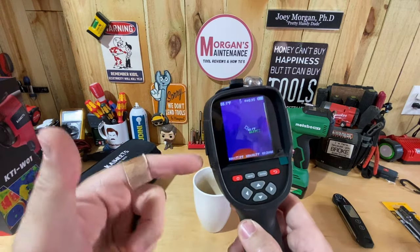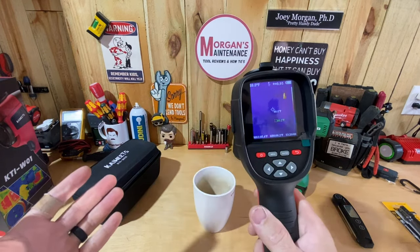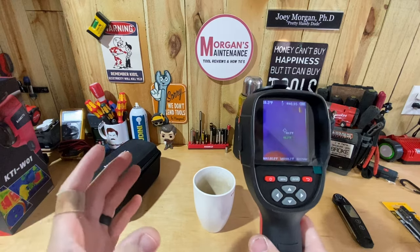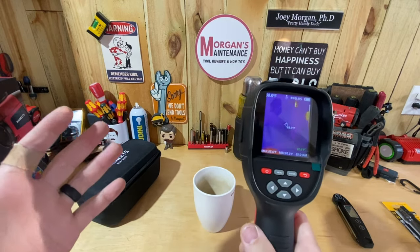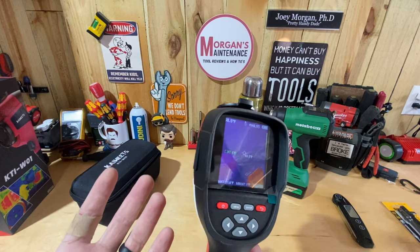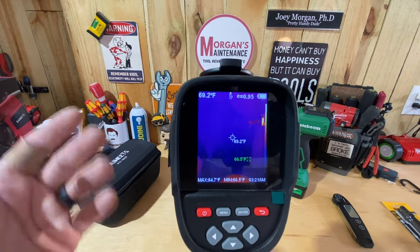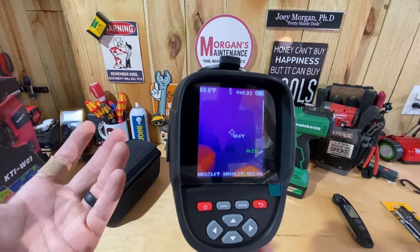I'm interested to know how you guys are using your thermal imaging cameras. If you have this Kawheets model, let me know if you've been liking it, or if you have another comparable one in the same price range — or even an expensive top-notch one. It just depends on how much you're going to use it and what you're using it for. For me, I'm going to use this to get information, help diagnose problems, and relay findings to customers using the images, photos, and videos.